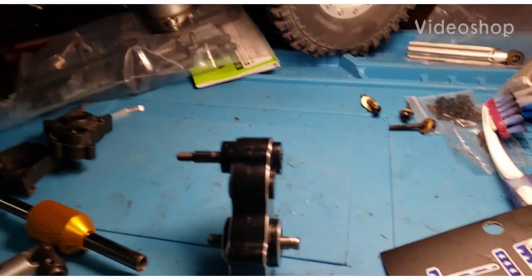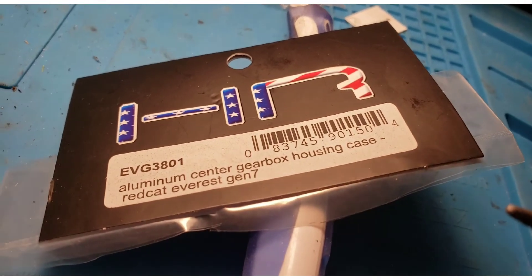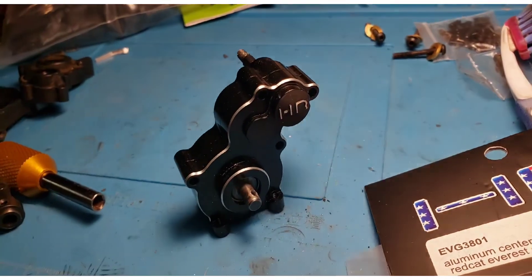This is a Red Cat Gen 7 video and I have a mess going here because I've got pieces all over the place. I bought this aluminum center gearbox housing case from Hot Racing for my Redcat Everest Gen 7.